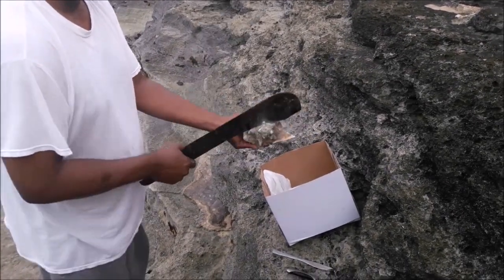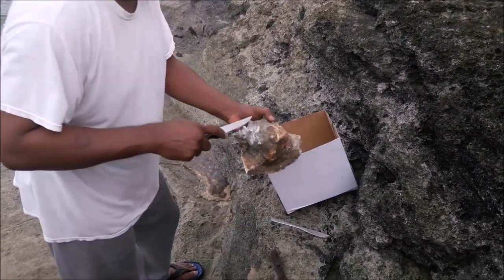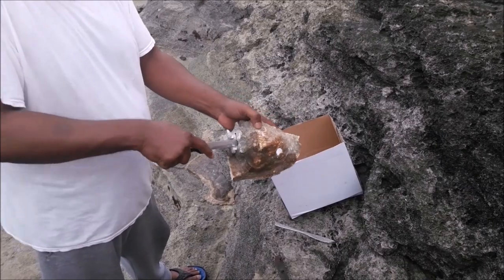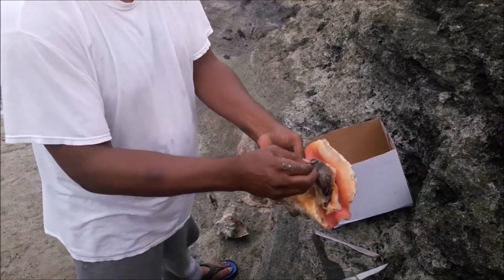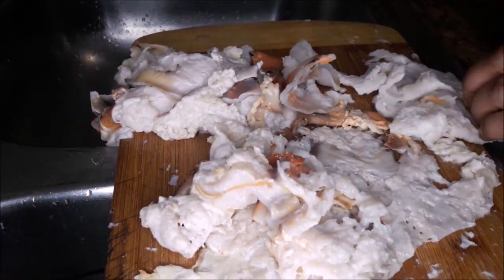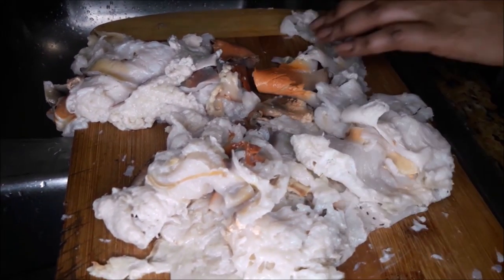For this dish you're gonna need some fresh conch. My husband is right here taking them out of the shell — that's the man's job, thank you hon. I have four fresh conch and he has the skill on how to do that.